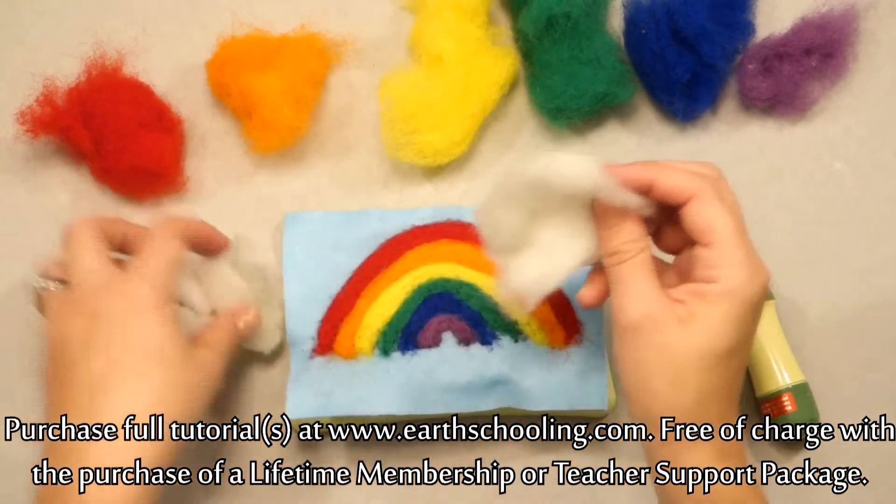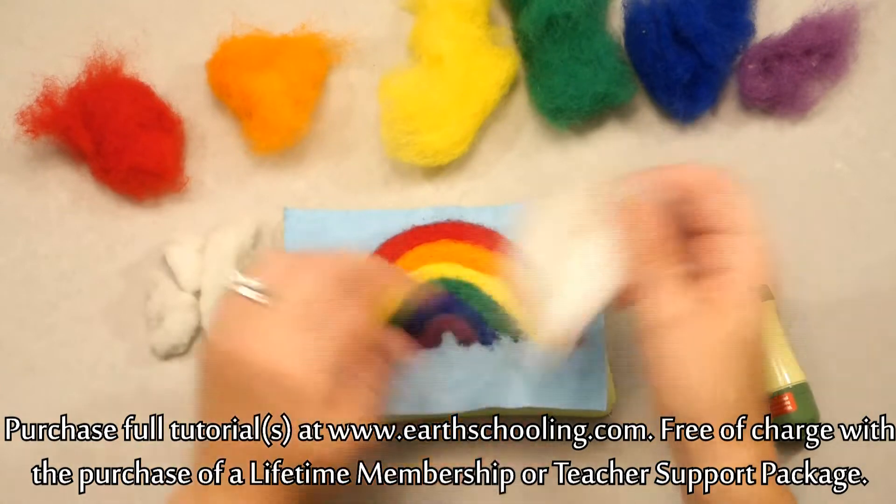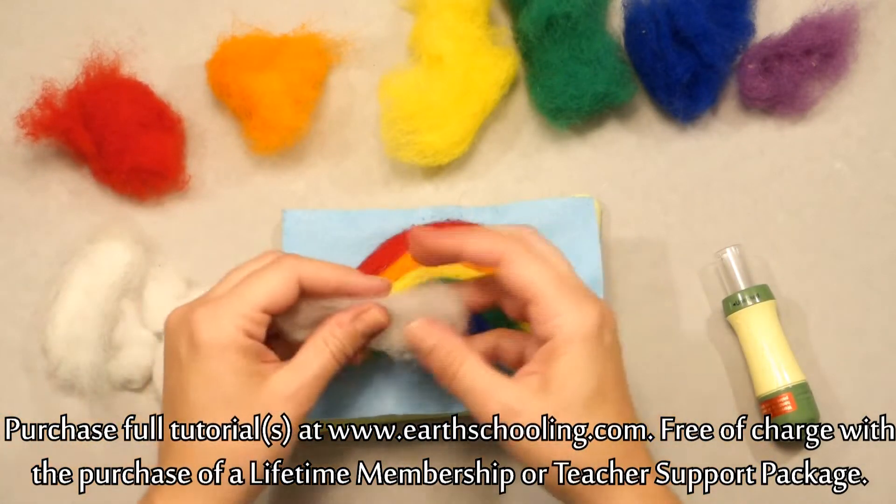So we have our white here. I'm going to show you two different methods, ways to use your wool here.